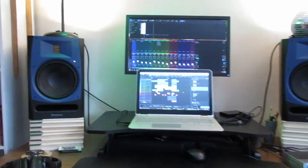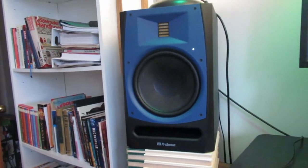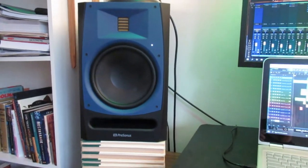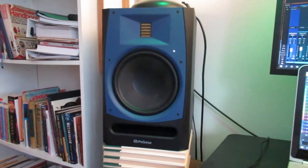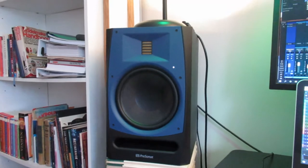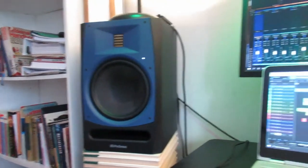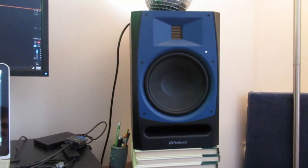Now we look at my studio monitors. These are PreSonus R80s, and I have really liked them. They're my first pair of studio monitors. I have to treat my room now, because for a while I was mixing on my headphones, and as you can hear, my room does not sound very good. But they're really nice monitors. I've been really happy with them. I need to get some stands for them eventually, but books are working just fine — and they're actually piano books, so if I ever need piano books I can take them out from under. I've only had them for a little while, so I'm still getting used to them.